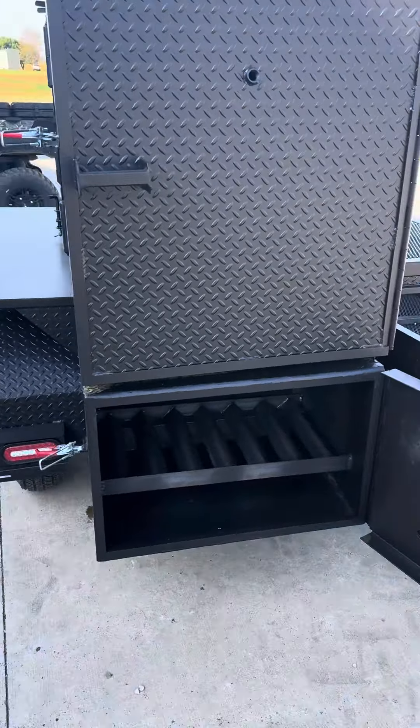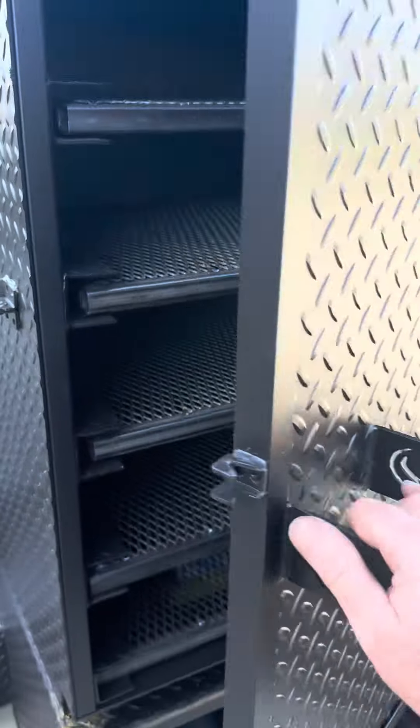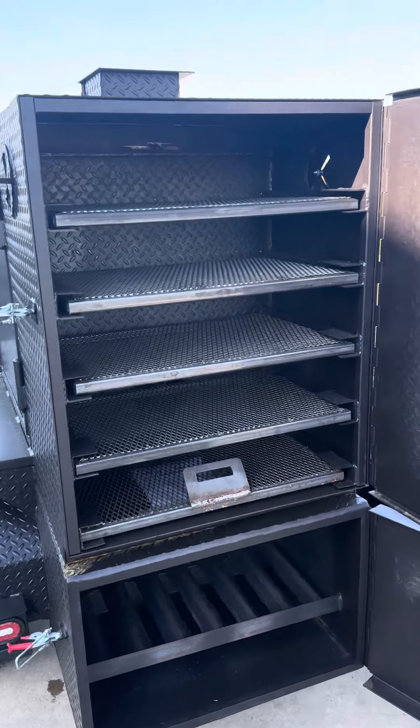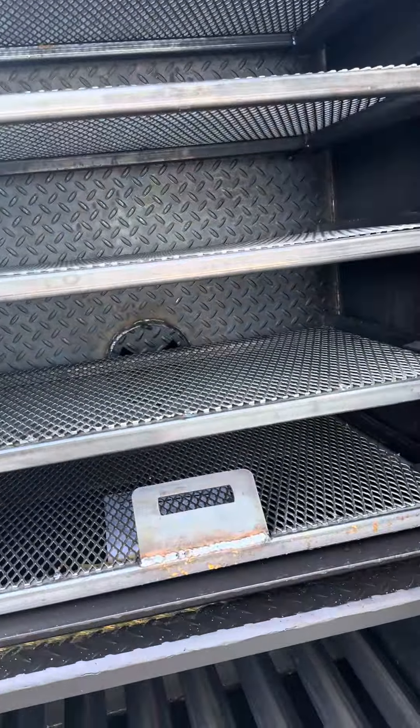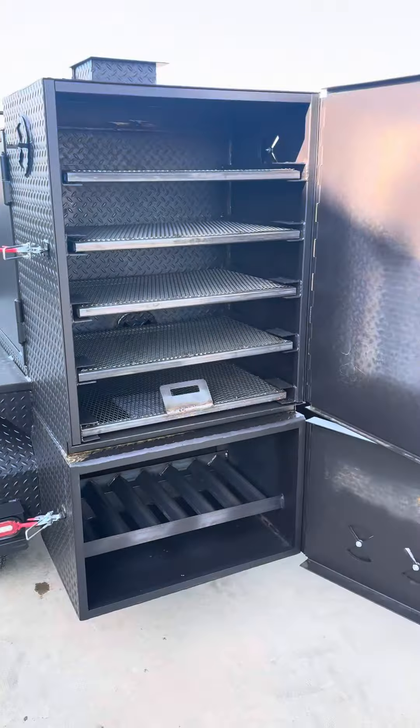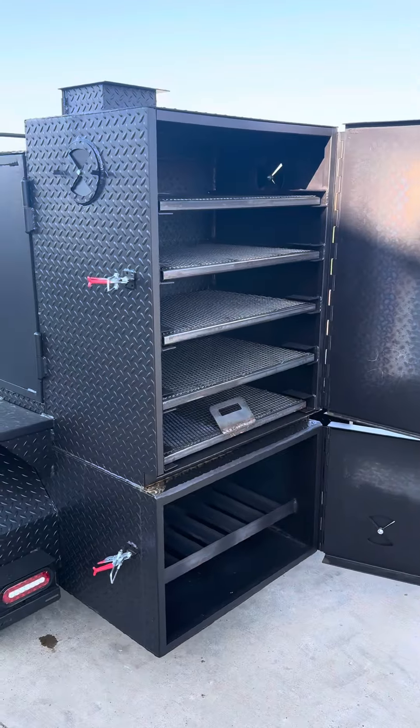Starting on the rear of the unit, this is a reverse flow smoker. Insulated firebox on the rear of the unit. Five-tray warming box above. These do have a damper on the inside of them to allow smoke into the chamber. It will always stay warm, just a radiant heat off the firebox itself.